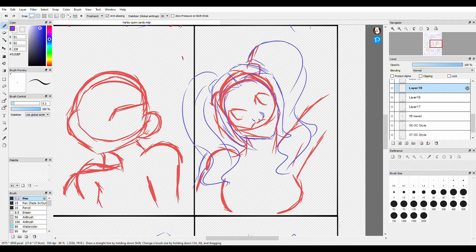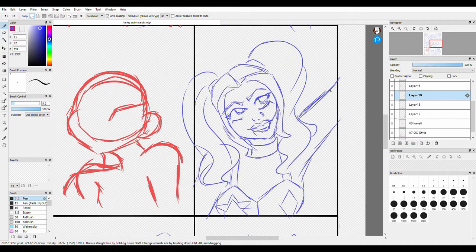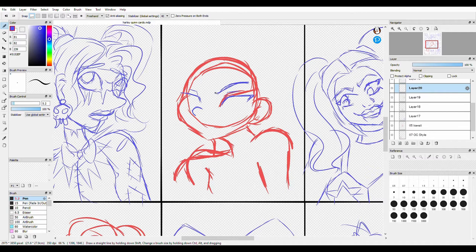Harley Quinn is definitely up there as one of my top favorite characters. I definitely relate to her. I love all the different adaptations of her that there are. She's fun for me to draw and fun for me to dress up as. I just really enjoy Harley Quinn.